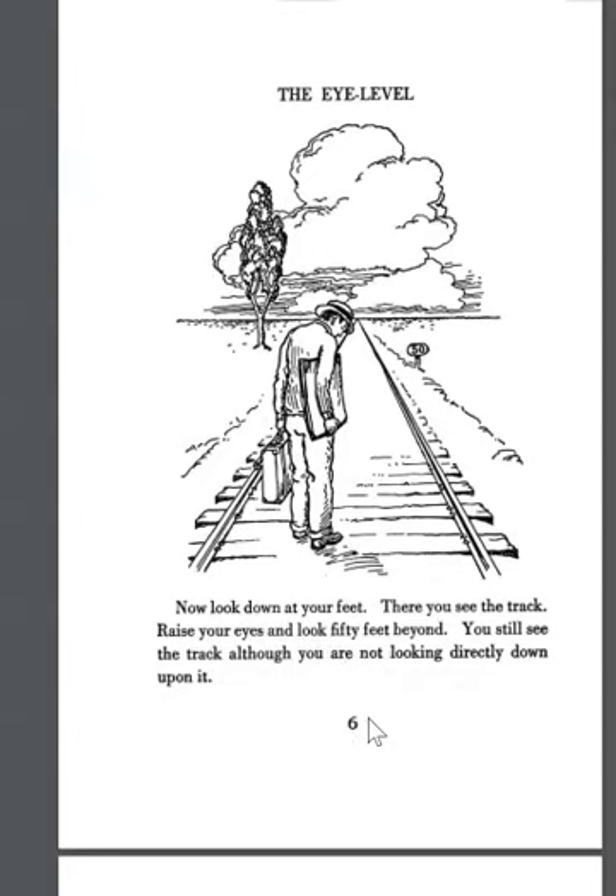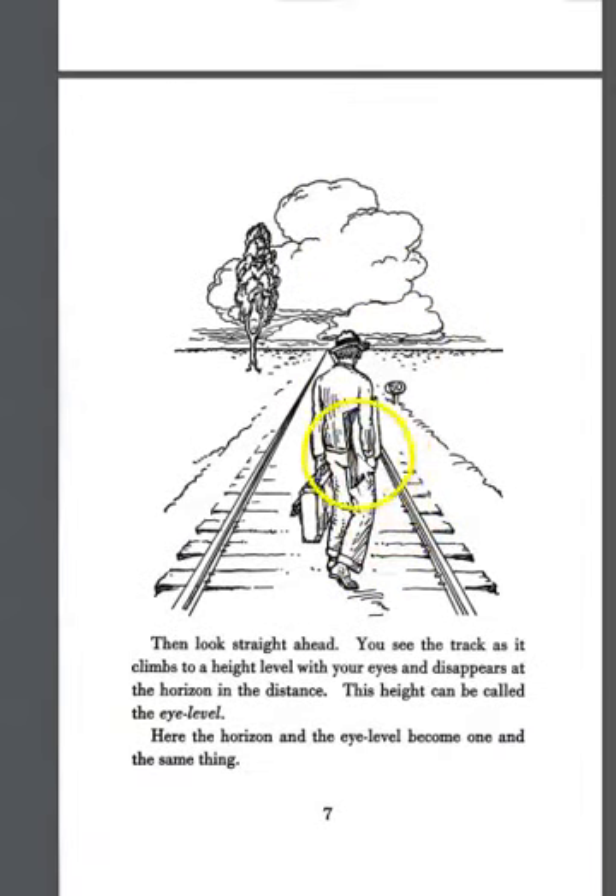Look down at your feet and you'll see the track. He's got the track laid in, the horizon line established, and now he's adding a person to it. One rule mentioned is that the eye level should be where the eyes are placed on figures — so the artist standing on the tracks has an eye level matching the horizon line. This gives a feeling that you, as the artist drawing the man walking, are equal in view. The horizon and eye level become one thing, all meeting at this apex.